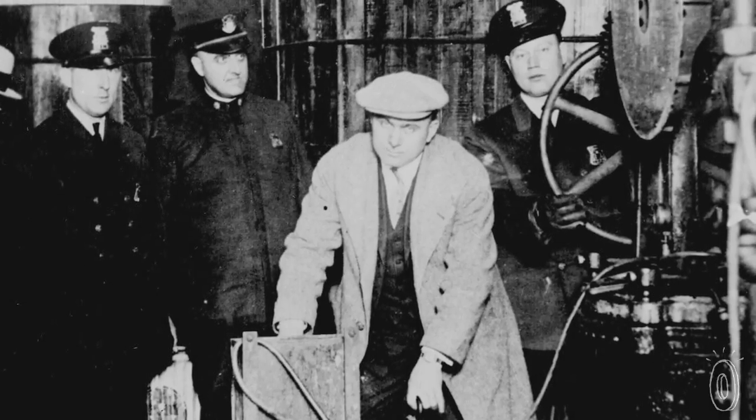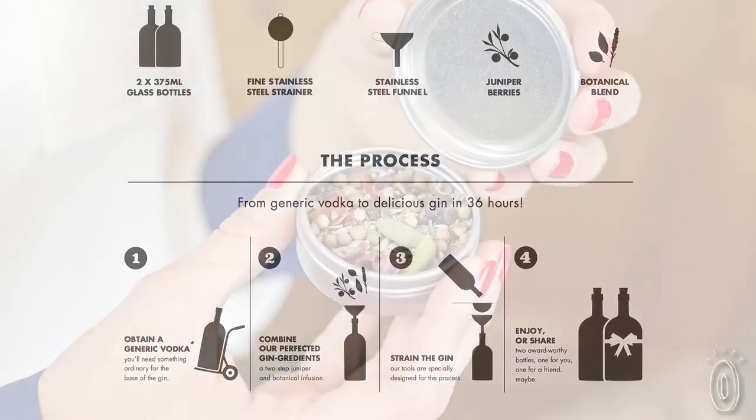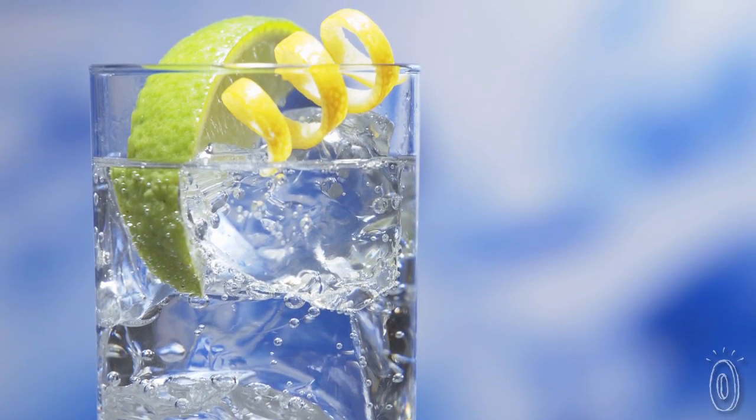You may associate this with Prohibition's bathtub gin, but the homemade kit brings our modern-day DIY and artisanal crafty movement to make flavored liquors at home. Everybody has their own preference, but we enjoyed our gin with tonic and a twist of lemon.